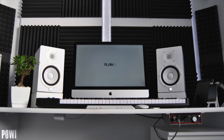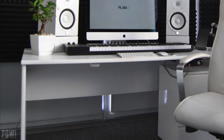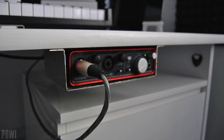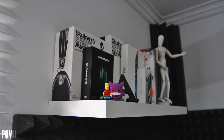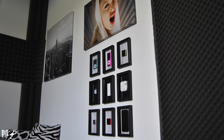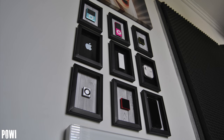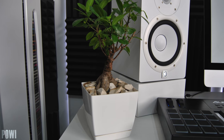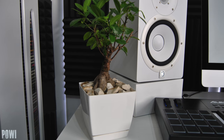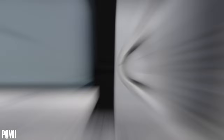The two massive studio monitors are the Yamaha HS7s and they are sitting on top of custom-made stands. Excellent work with cable management — they are hidden very well and I like where he mounted his Focusrite audio interface. The setup is put together nicely and it's just really cool to look at, but the thing that caught my attention was the wall of devices. It looks like he framed all the Apple products he owned before, which is pretty damn cool. I feel like every setup needs something unique like this to distinguish it from the rest. Thank you Powi for entering.